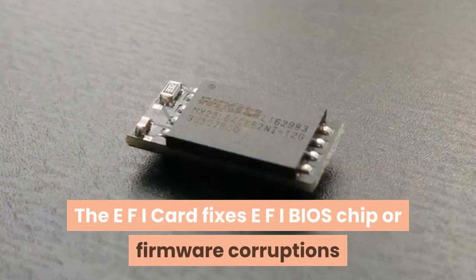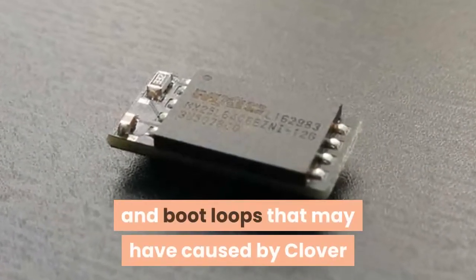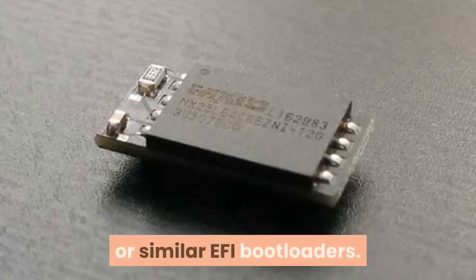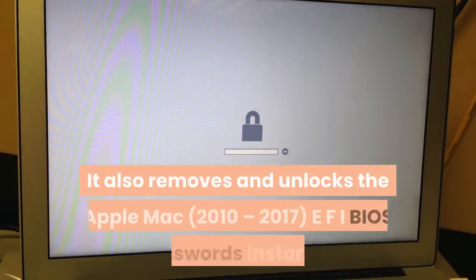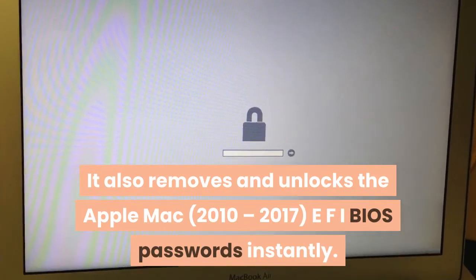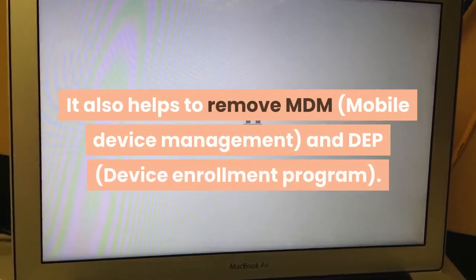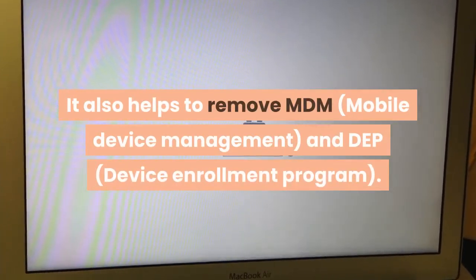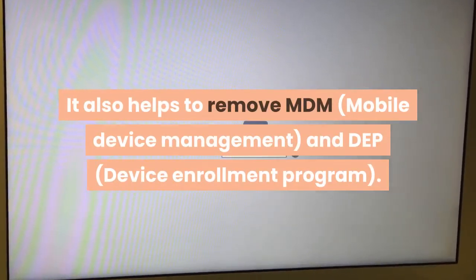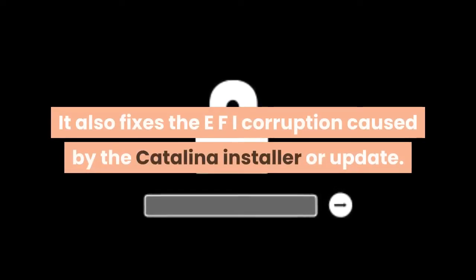The EFI card fixes EFI BIOS chip or firmware corruptions and boot loops that may have been caused by Clover or similar EFI bootloaders. It also removes and unlocks the Apple Mac 2010–2017 EFI BIOS passwords instantly, helps to remove MDM (mobile device management) and DEP (device enrollment program), and fixes EFI corruption caused by the Catalina installer or update.